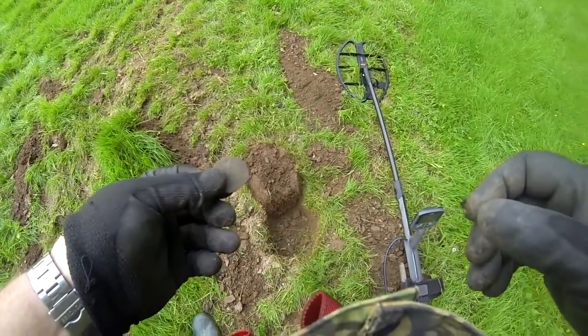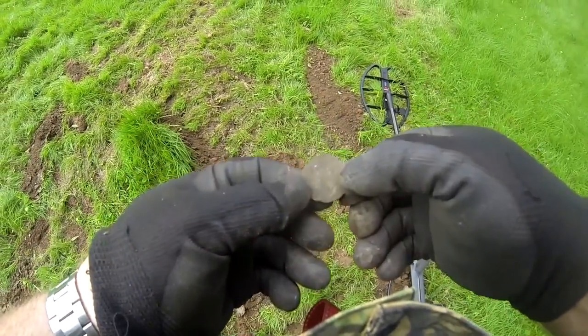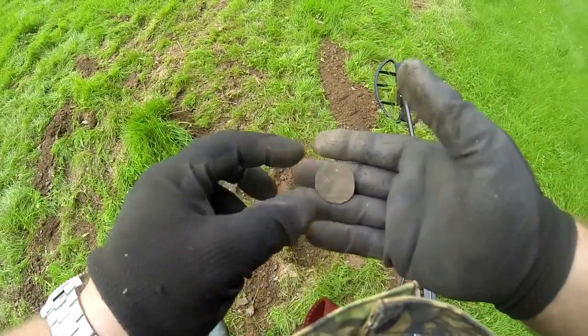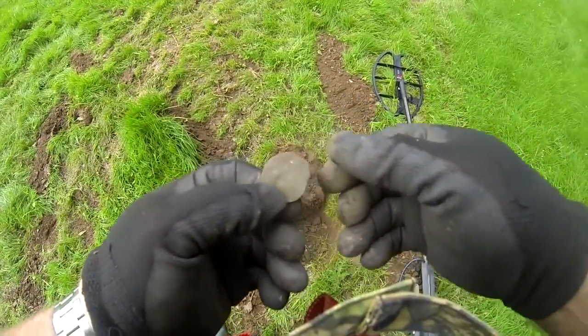Back on the dig permission. Dug my first target. It's a bit grotty, but it's probably half-penny sort of size. Can't see anything on it. But there you go, there's the first one.